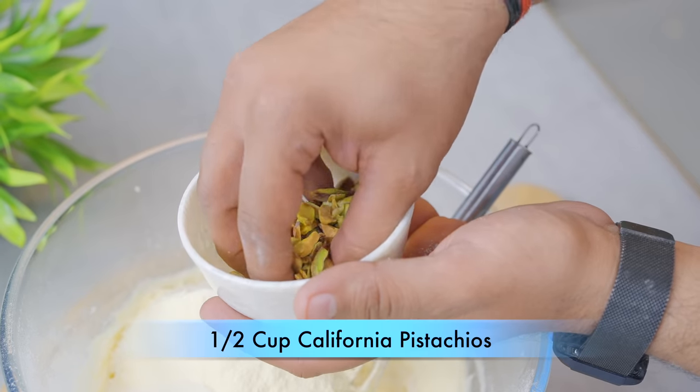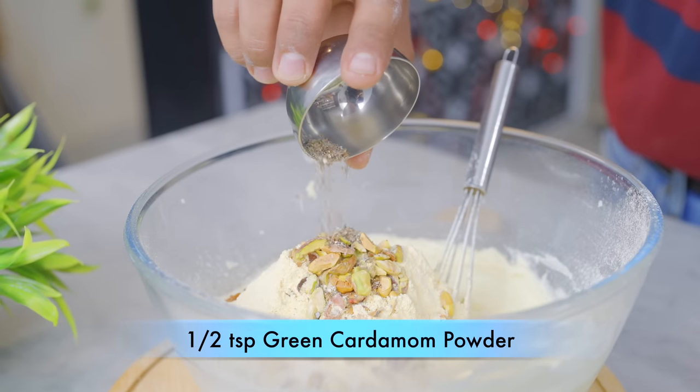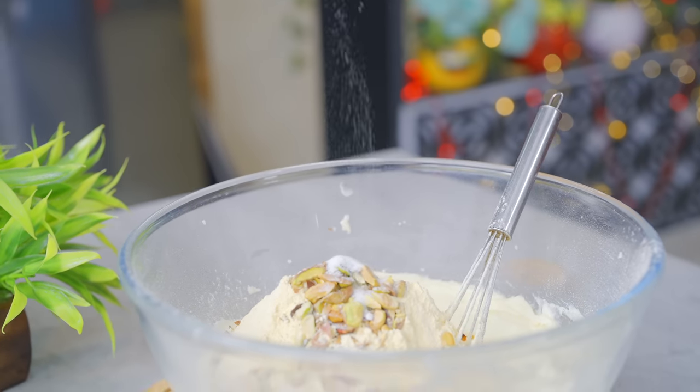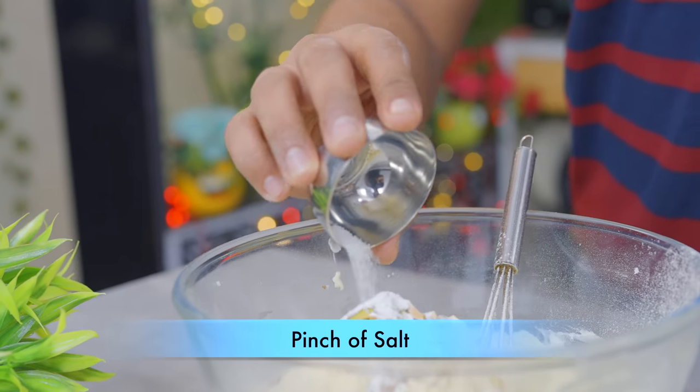After roasting them, you can chop them roughly and put them in the batter. This recipe's main flavors are pista and elaichi. If you want to add baking soda, it will not turn red. Also add half a teaspoon of baking powder and a little bit of salt.